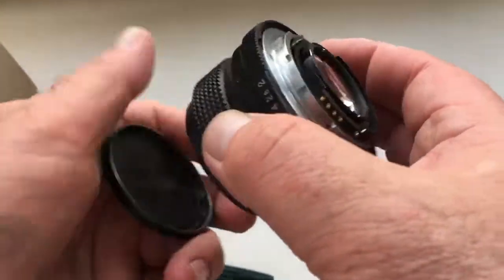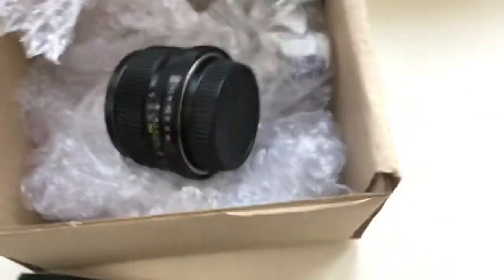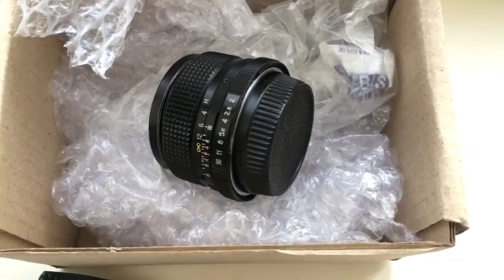Now I am packaging your lens and will send it to you tomorrow morning. Thank you for your attention.